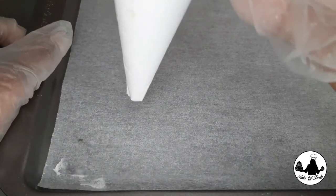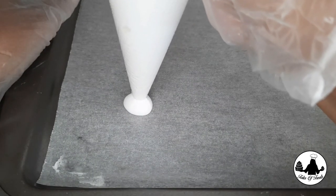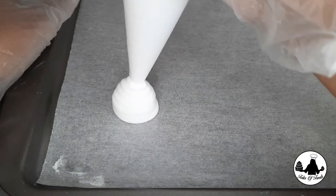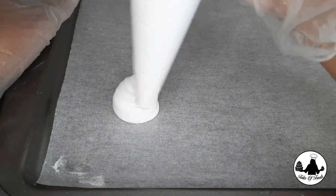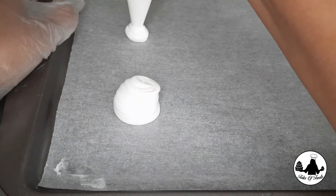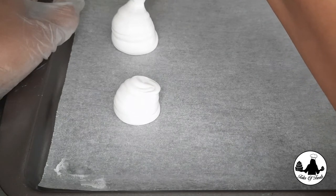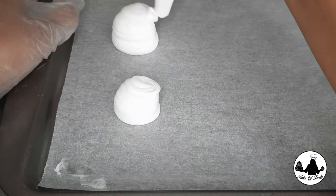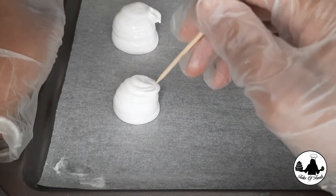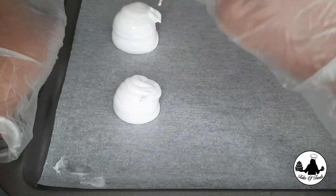The first animal I'm planning to make is a cow. I have squeezed out a large amount of meringue and once I'm satisfied with the shape, I'm going to slide it slowly to the back and take it out. Normally you would gently squeeze out a little and take out the piping bag, but in this case you need to pipe out a large quantity of meringue to get that circular shape. You will probably get a stiff peak when you remove the piping bag, and that can be leveled out using a small toothpick.